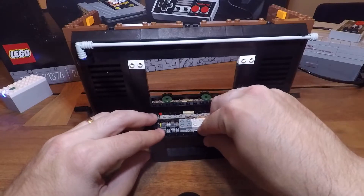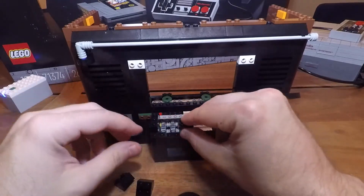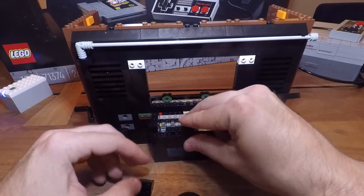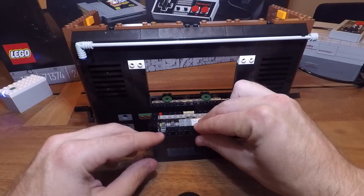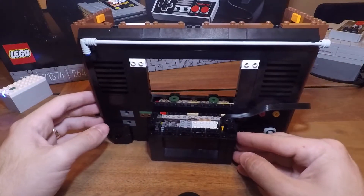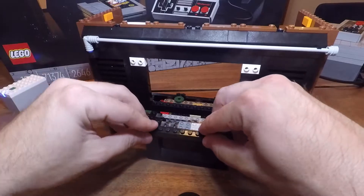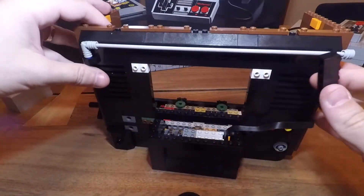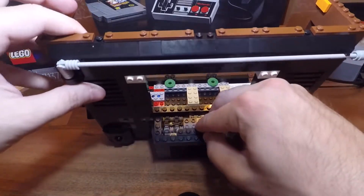So now that we have the motor in, we're going to start to put the back back on. Just some of the additional pieces here we'll build up. The idea here is I want to build up to make the platform where the hub is going to go, and then it'll be pretty easy from there to move forward.